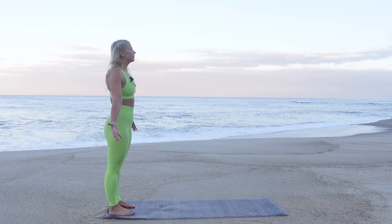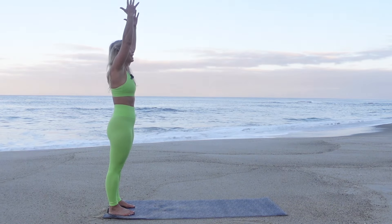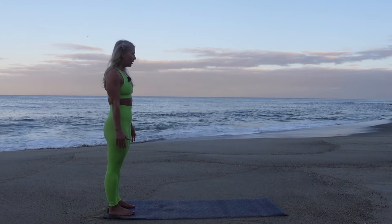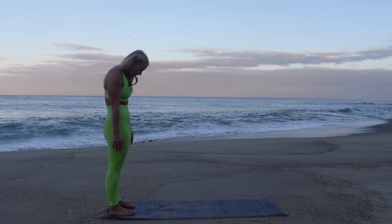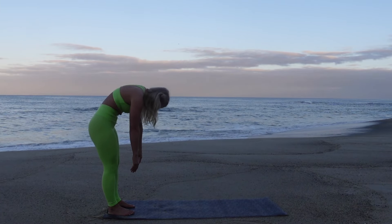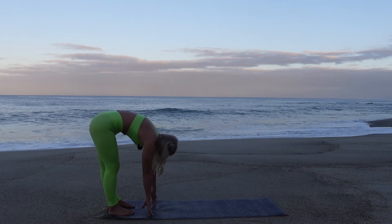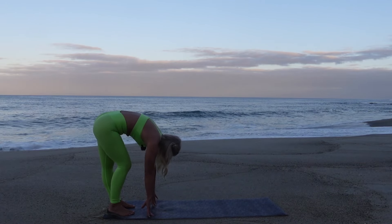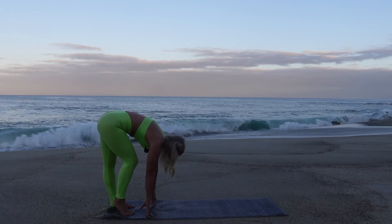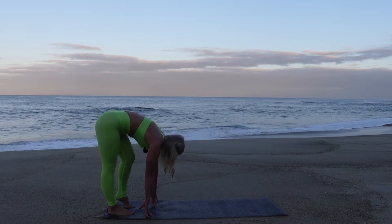Take a deep inhale and reach the arms up, lengthening through the spine and relaxing your shoulders. Exhale, hands come down, nod your head, tuck your chin to the chest, scoop into the belly, micro bend at the knees, and start to roll down one vertebra at a time. At the bottom, plant your hands and start to prance — bending one knee and stretching the opposite heel to the mat, feeling a deep stretch in the calf.